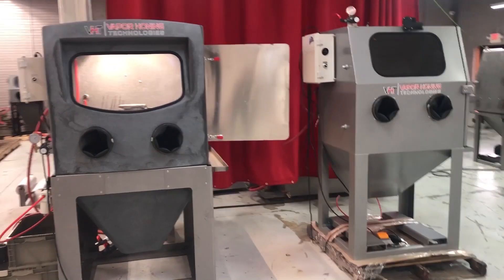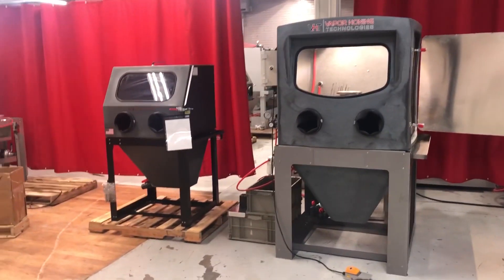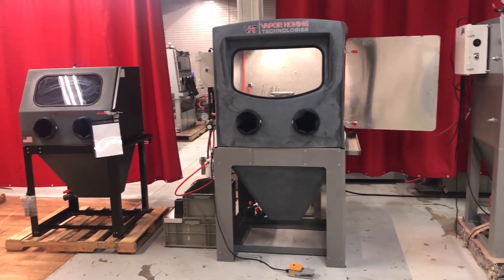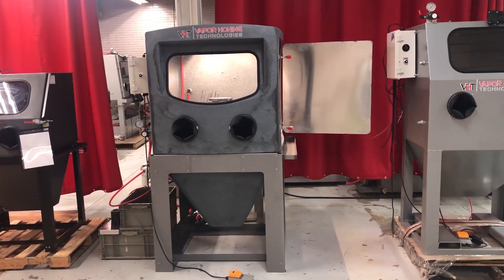Just for size comparisons, we have a VH-1000 on the right, the 1200 in the middle, and then one of our 800 series cabinets on the left there for comparison. Hopefully you guys will enjoy this new machine. If you have questions, please give the sales team a call or shoot them an email. Thanks for watching.